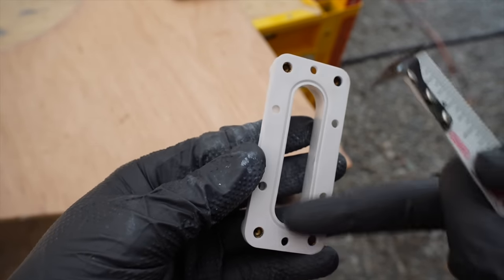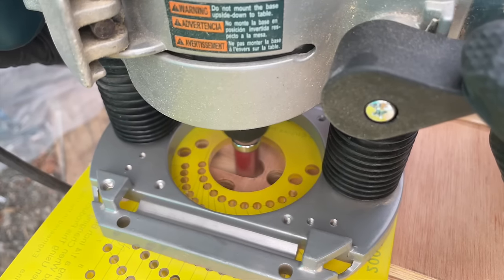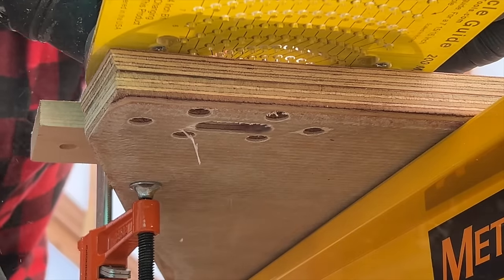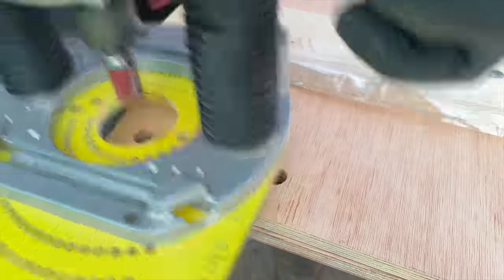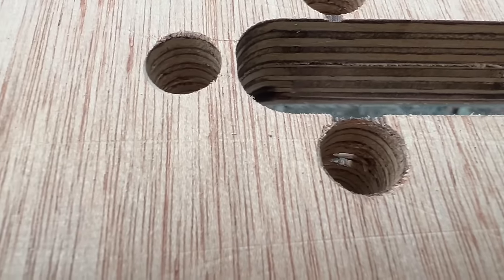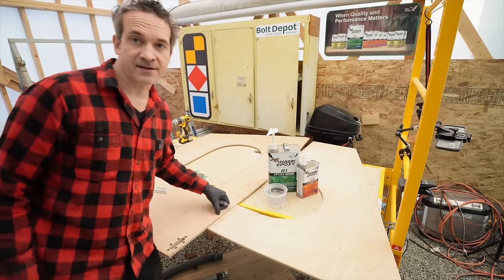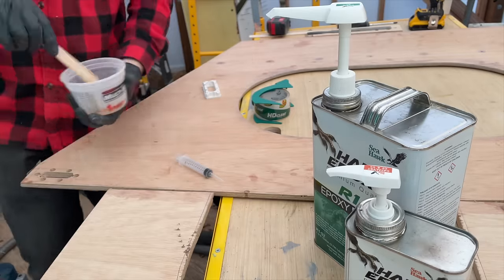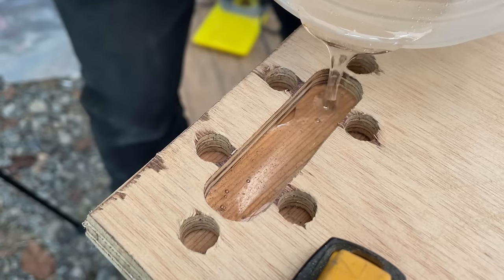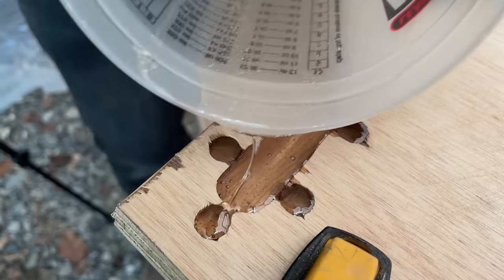We'll just put some epoxy paste all the way around to seal it up. We've got that roughed in now; I did have a few small breakthroughs, which is kind of annoying because the epoxy isn't going to pool up so easily. Let's mix up some epoxy — I'm guessing that's going to be three to four pumps. Let's start with three and see how that goes. Three was a good guess: two would not have been enough, four would have been too much. Let's let that soak in for a few minutes.